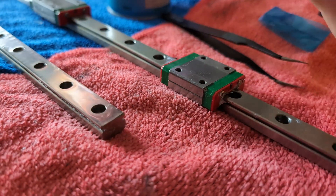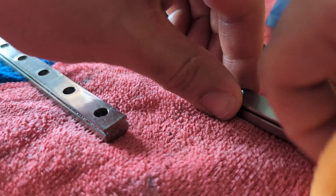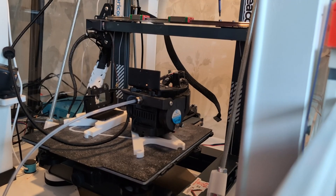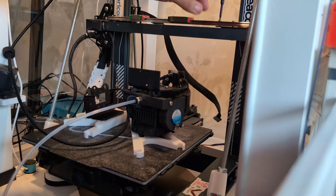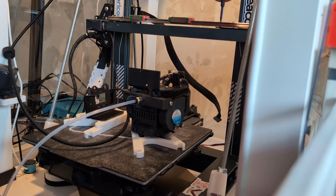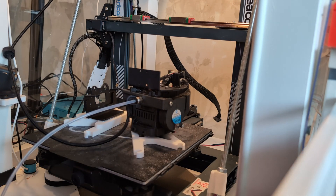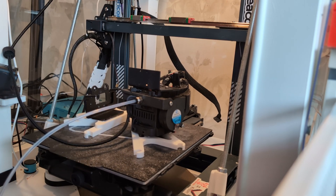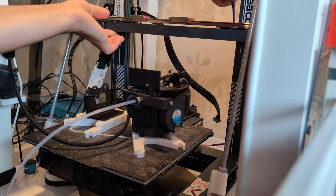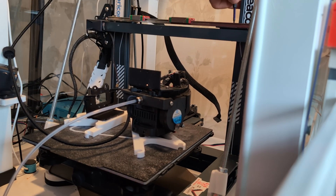Now that the linear rails were clean and lubricated, I was ready to test install the larger linear rail. For now I'm just using the same mounting system I had before — a generic kit I got on AliExpress to mount a linear rail onto an Elegoo Neptune 4. This mounting method would save me a lot of time and effort in terms of re-engineering everything.